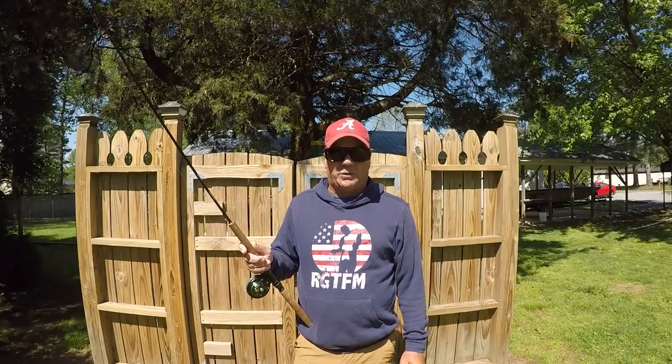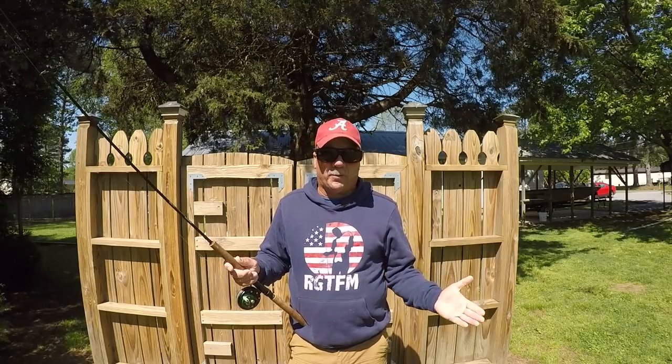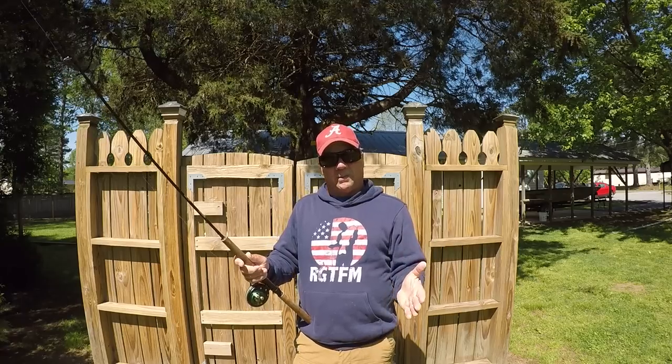Good morning, folks. It's Richard Jean, the fishing machine. Again, another blessed day. The birds are squawking, spring is here, and the crappie's biting.